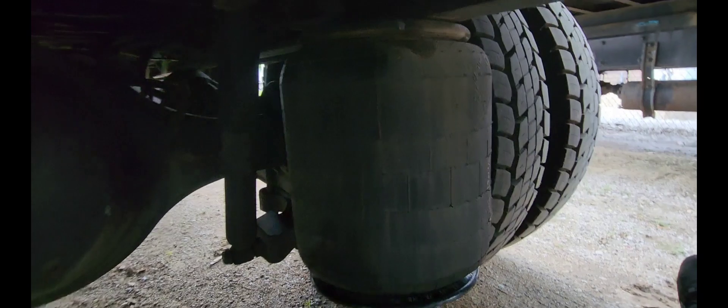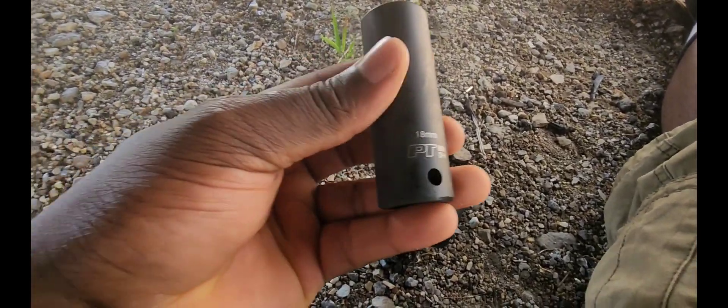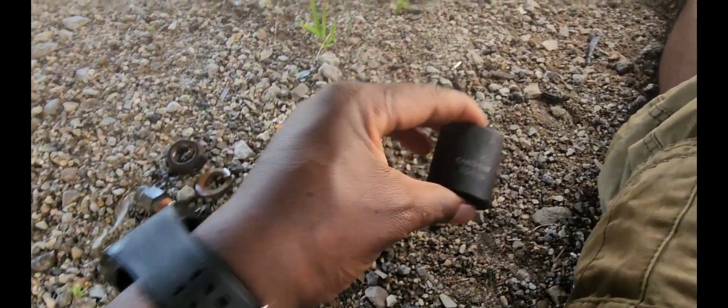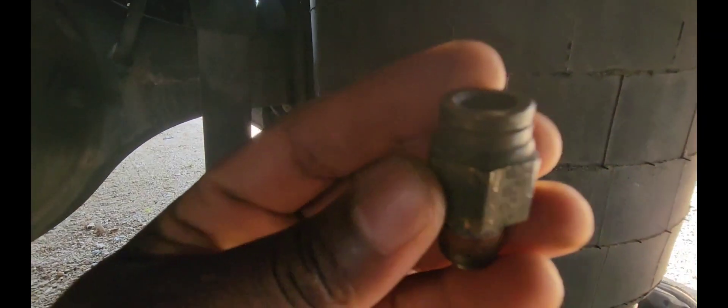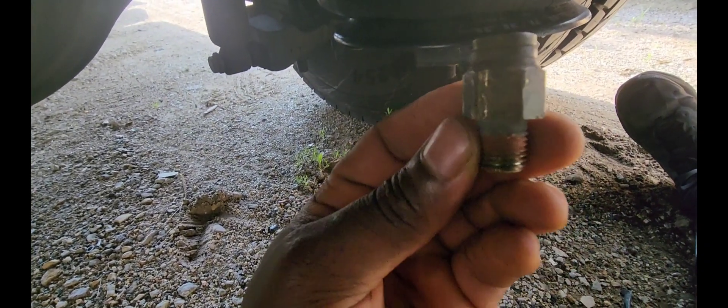You guys can see my airbag is still in the same position. You're going to need an 18mm, 19mm, and a 30mm to complete this job. The 19mm is going to be for this fitting right here where the air line is connecting. It's right inside there. So you're going to need a 19mm to take it out. First you have to disconnect your air like this, and then you take your 19mm to take this out.